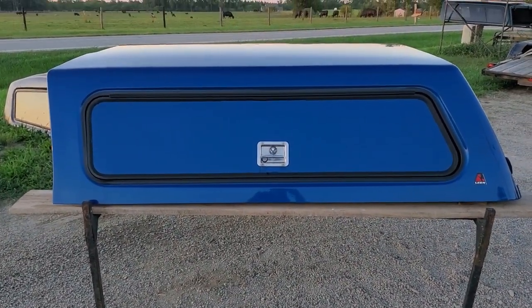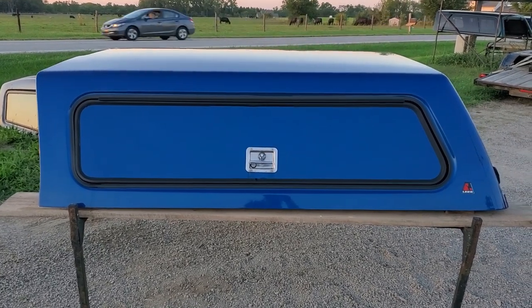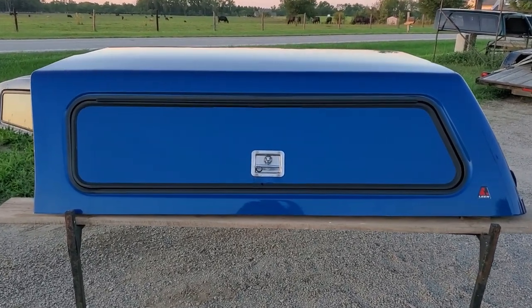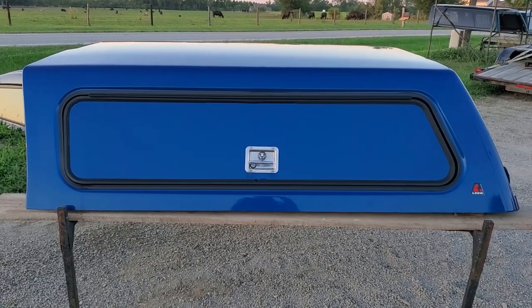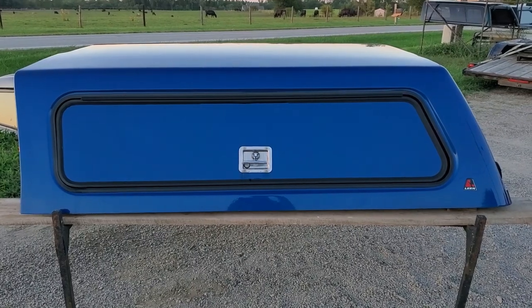It fits a 2015 to 2020 Ford F-150 with a six and a half foot bed. N6 blue is the color. Below is a link to this unit on our website — you can click that link to see which location it's at, how much it is, purchase it online, and make arrangements to pick it up. All of that can be done from that link.